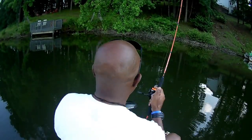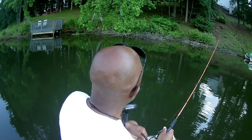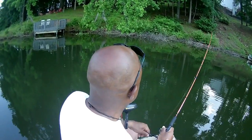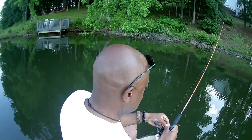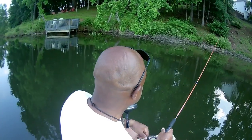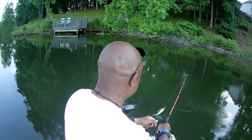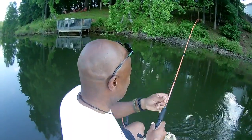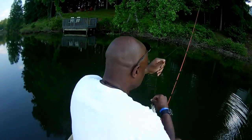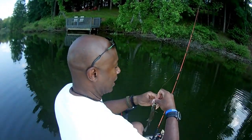Let's try the black and chartreuse and see what we come up with — boom, right up there in the kitchen! Let's see which one they prefer today. My drag wasn't set properly — there we go. Let me get this rascal off. Guys, we're catching them every single cast — this is that black and chartreuse with that hologram flake.